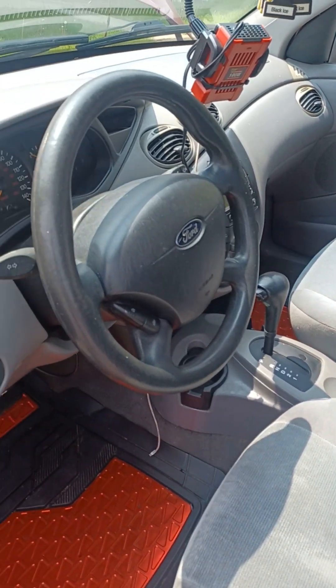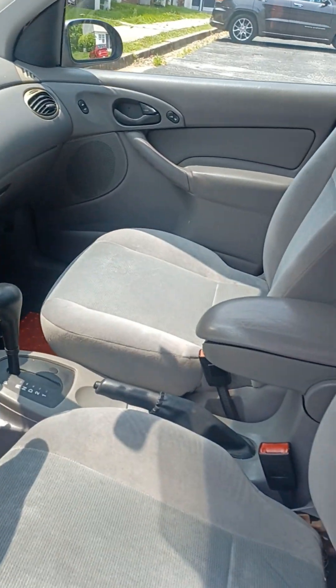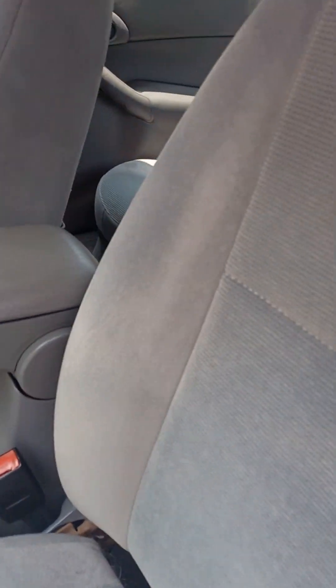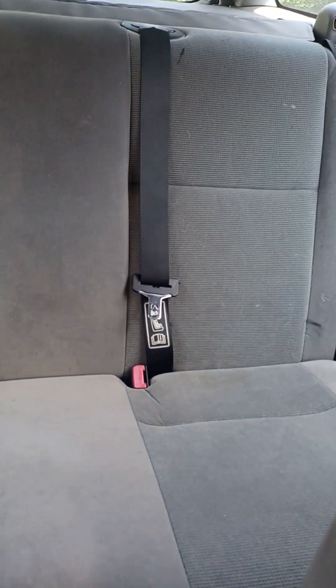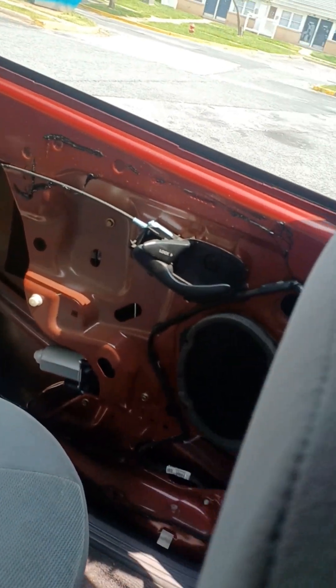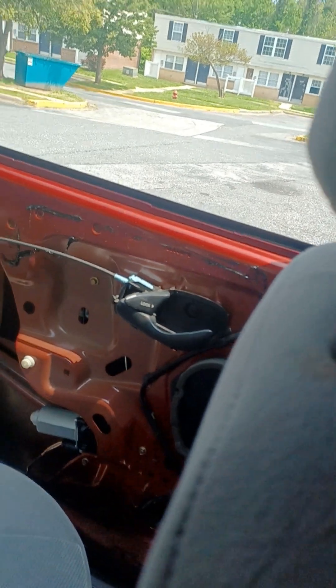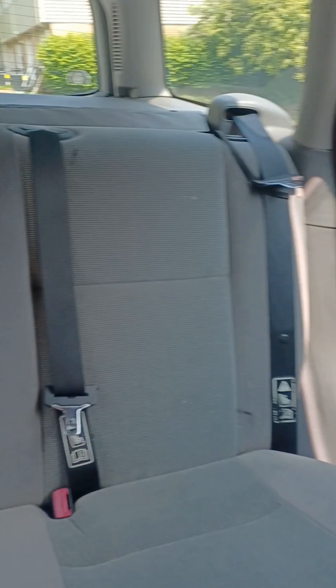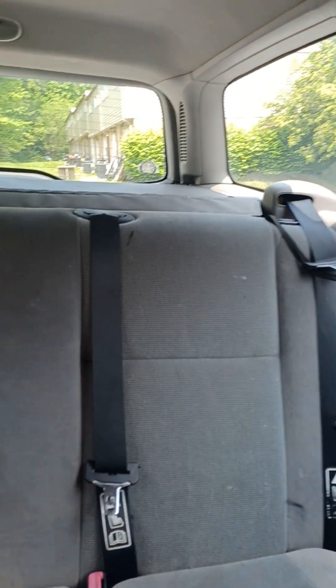I don't really like cloth seats in older cars because they don't hold up too well. But this interior here — everything is how it's supposed to be, nice and clean for this type of year car. I took the door cover off because I just put a new motor in there; it's working perfectly. I'm gonna put that back on probably sometime tomorrow. But the doors, everything works — windows are good.